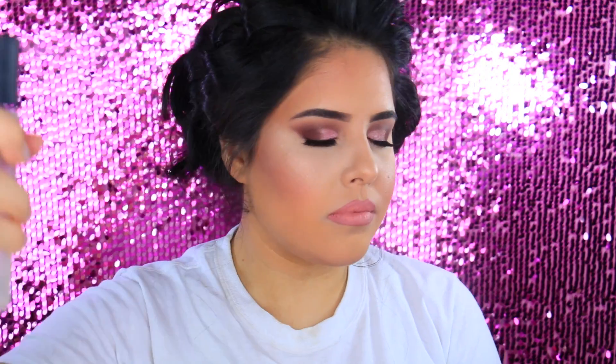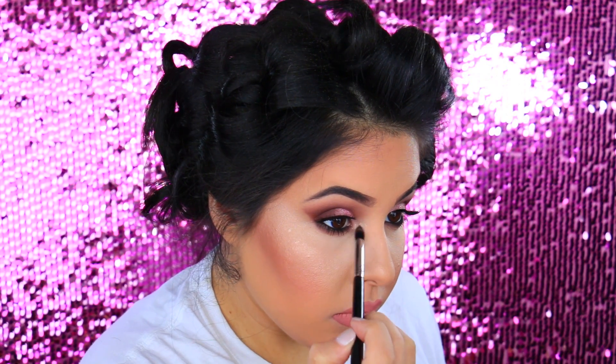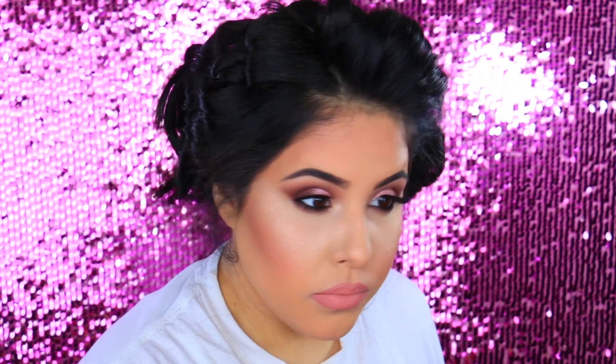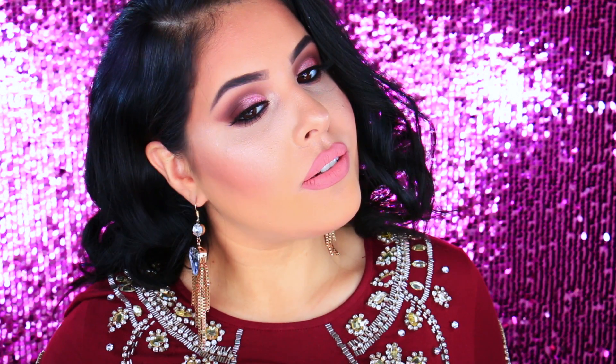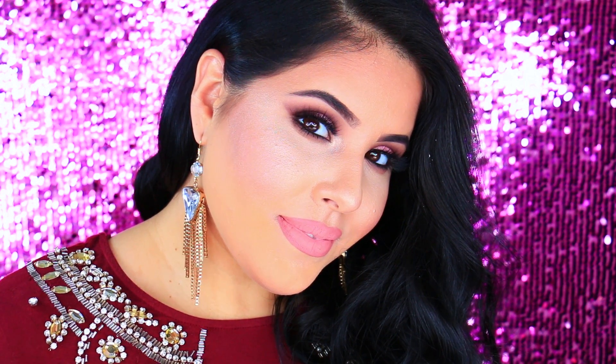Then I'm going to go ahead and set the skin using Mac Fix Plus. I decided I wanted to add a little extra highlight to the inner corner so I did go in with a little bit of the Mary Luminizer and that is pretty much it. Once you have done that, you are done. Thank you so much for watching. I love you and I'll see you guys very soon with another video. Bye!